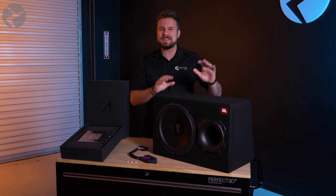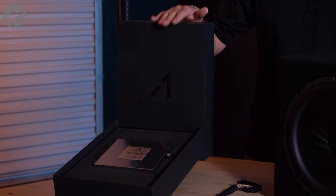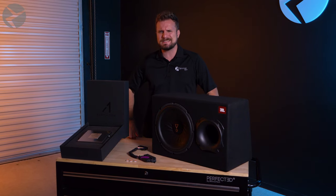Our LightWave amp drastically wakes up the audio in your BMW, but if you really want to get things bumping, an external sub is the way to go. And the Alpha 1 LightWave amp by Beemertech makes that easy to do.